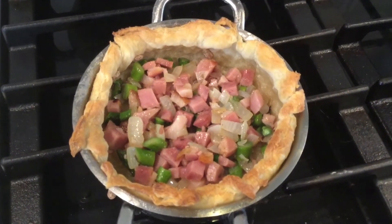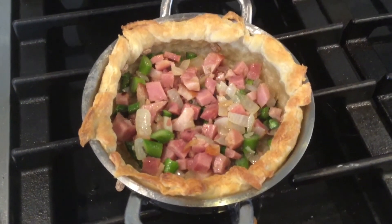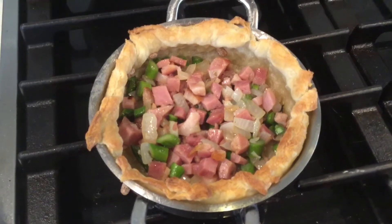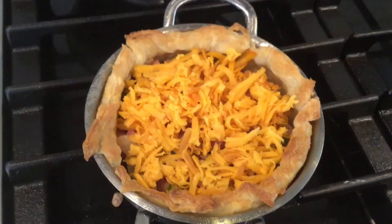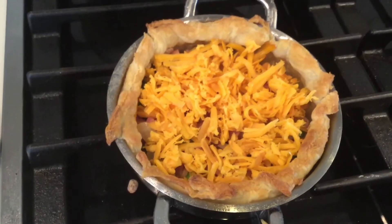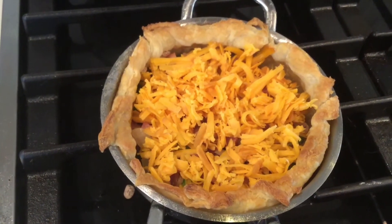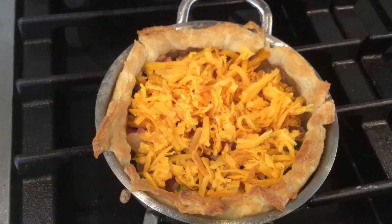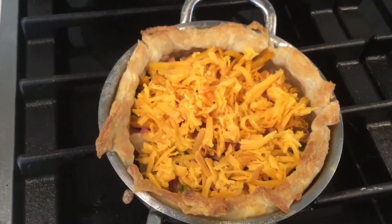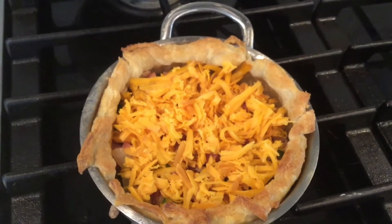This is what the dough looked like when it came out of the oven. I'm going to pull the beans out and put the ingredients in there. I'm going to put the cheese — the shredded smoked cheddar — and the custard, and then put them in the oven. After adding the ham, asparagus, and onions to the pan, I top it with the smoked cheddar. You don't have to use smoked — regular or sharp cheddar works fine. I like the smoked cheddar because I think the smokiness of the ham and cheddar will complement each other well.